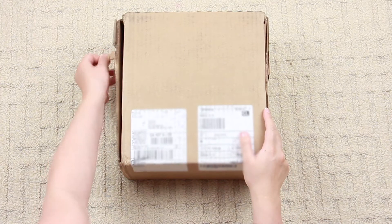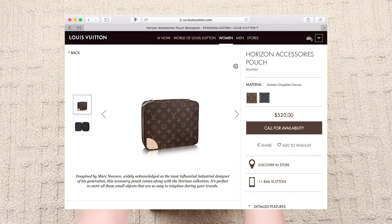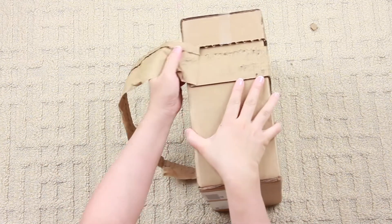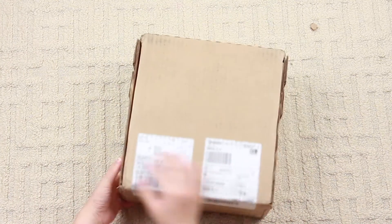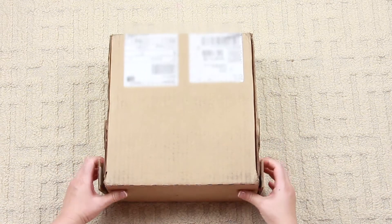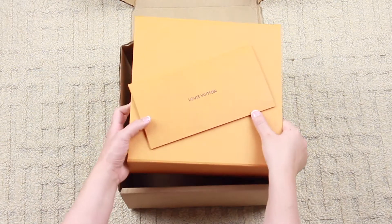Today's unboxing is on another travel accessory that I recently purchased online — the Louis Vuitton Horizon Accessories Pouch in the monogram print. This item was very hard for me to get; I had it on my wish list for four months, and when it became available I knew I had to pick it up immediately. Shipping was also very quick — within two days it was here, and I couldn't be happier.